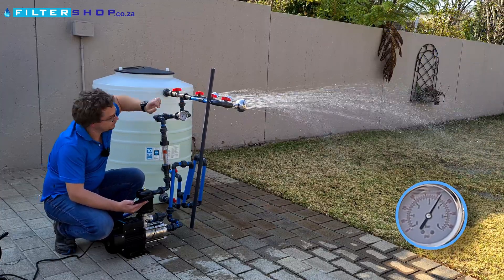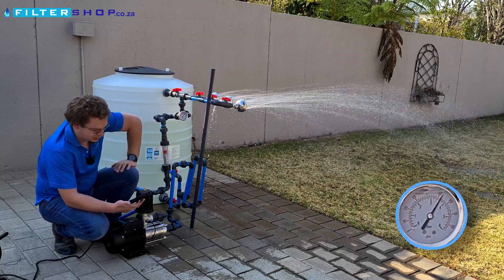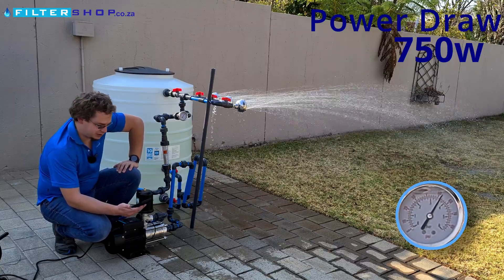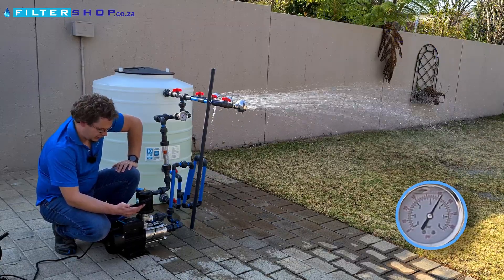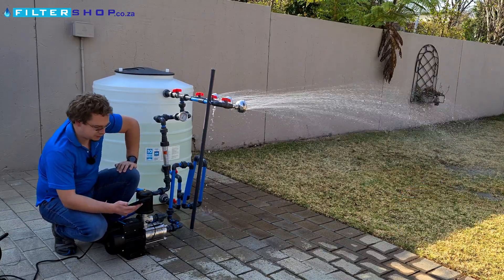Adding a third shower, pressure drops more significantly — we're over what the pump can deliver. It's flat out at 750 watts and we're getting about 3.7 bar pressure.